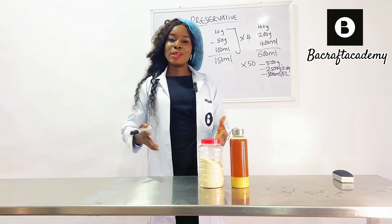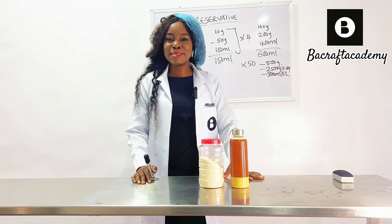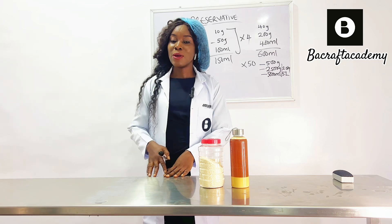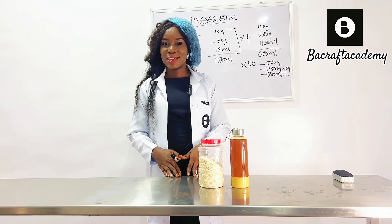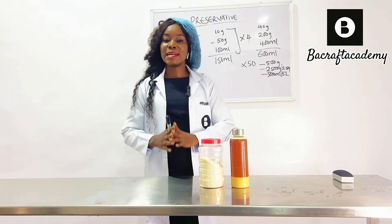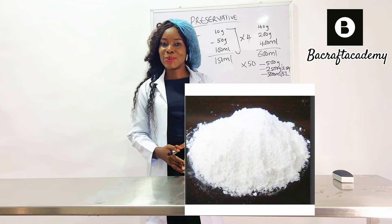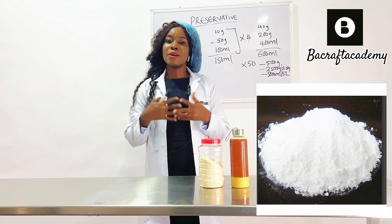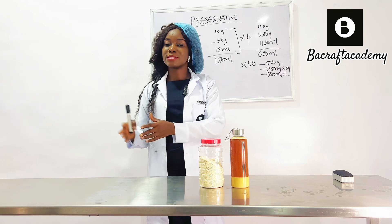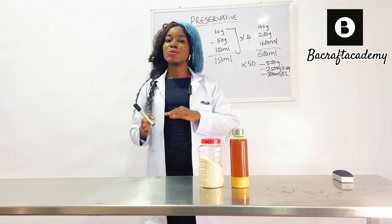I know a lot of you have started this business, and from the comments a lot of you have been asking how to preserve your yogurt. The basic preservation is definitely your refrigerator, but that is not a sustainable method. The cheapest and most common preservative is called sodium benzoate. It is quite light in color and is recommended for production, though it is not so potent for keeping yogurt outside the refrigerator — but it can help extend shelf life.